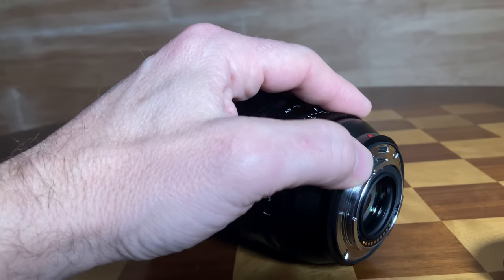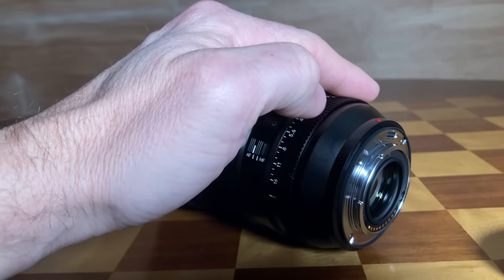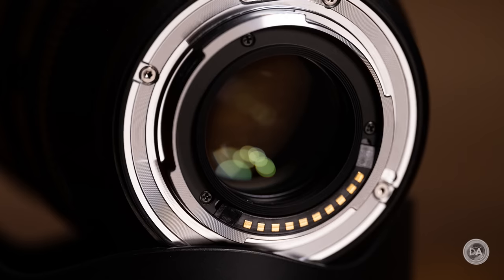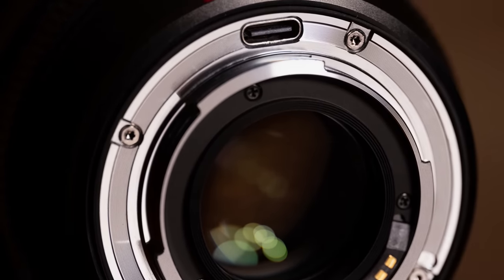This lens now has weather sealing with a gasket, and they say it is dust and moisture sealed. They also talk about an anti-fouling coating on the front element, probably something similar to fluorine, making it resistant to water and oils from fingerprints and easier to clean. Definitely moving upscale in terms of overall build. One great feature that has been retained is a USB-C port on the lens mount that allows you to do firmware updates right through a computer onto the lens itself. It is a very nicely made lens that handles nicely, and I always love having that AF-MF switch — to me it remains the single most logical way to control that function.